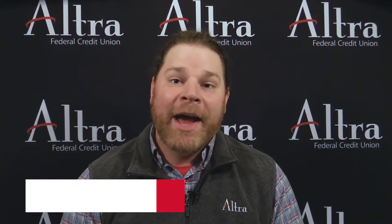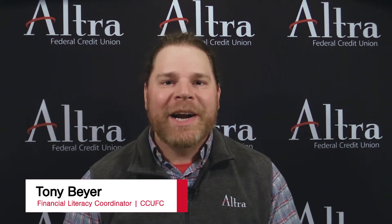Hello everyone, Tony here again. Welcome back to our Monthly Tech Tidbits series. This month, we're going to teach you all about mobile wallets. First, I'm going to explain what a mobile wallet is. So if you want to grab your Ultra debit card, credit cards, and your smartphone, then you can follow along to learn how to add them to your mobile wallet.